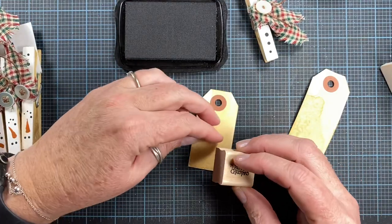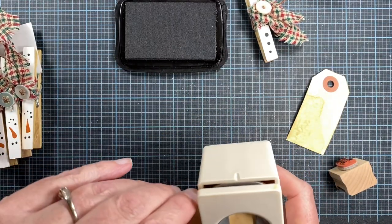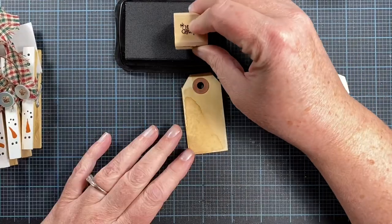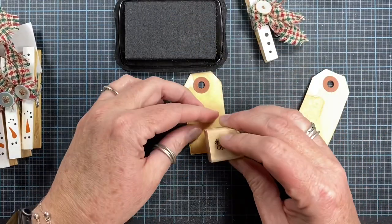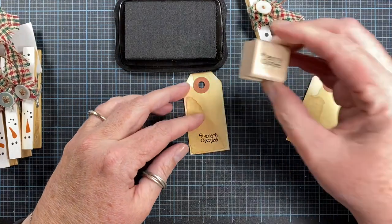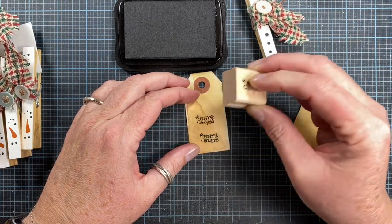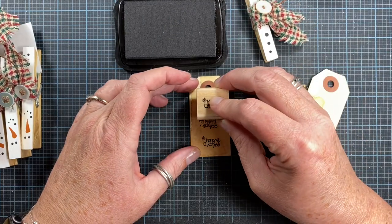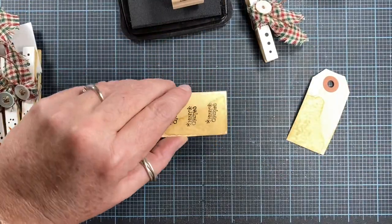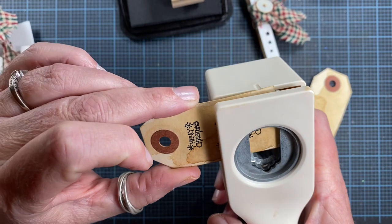Sorry for the door crashing — that's Oliver making his way through the doorway. I want Merry Christmas stamped on the tag, so I'm going to stamp it a couple of times and then punch these out with my punch. Pretty nice and centered.